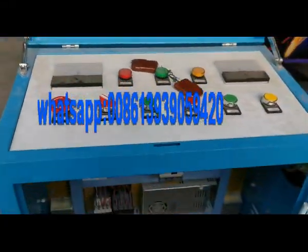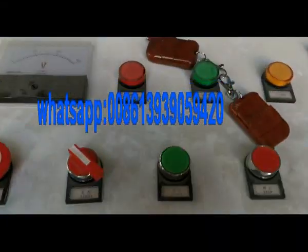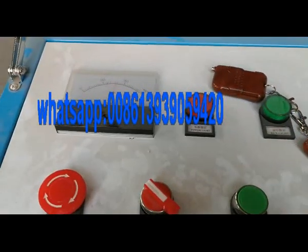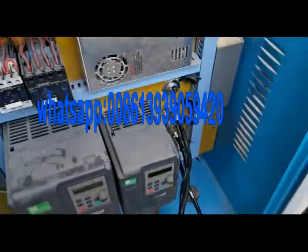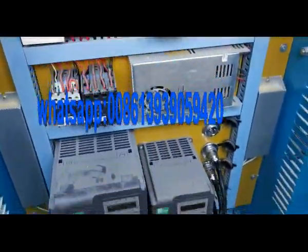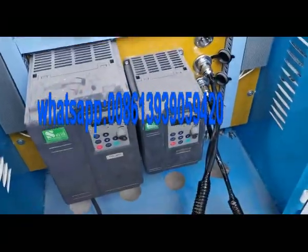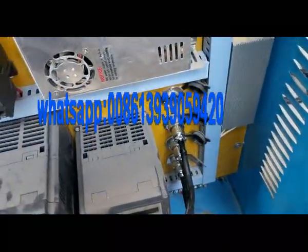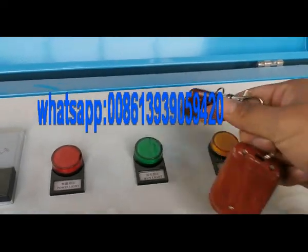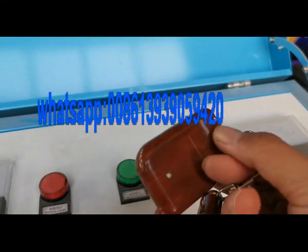This is the control box. Each component has an English name label. It also has a remote control.